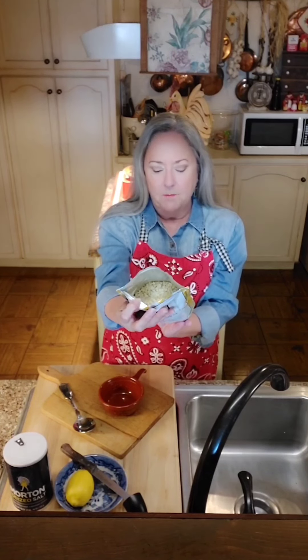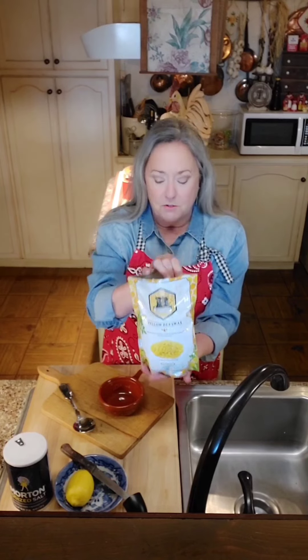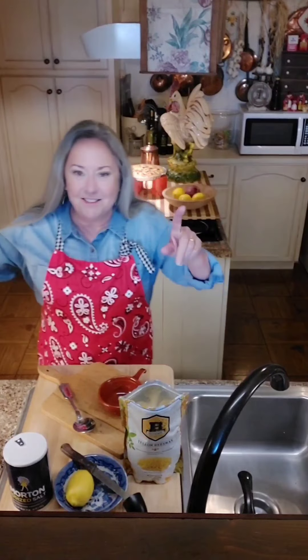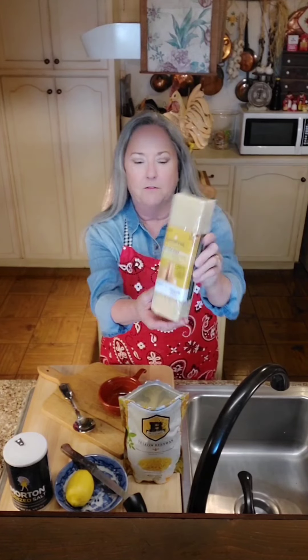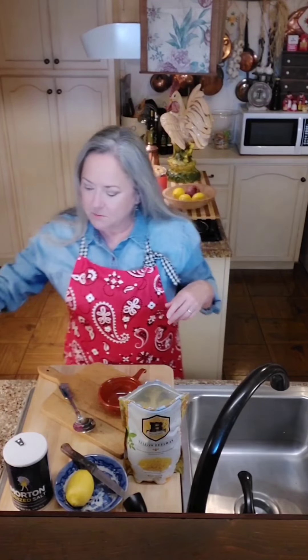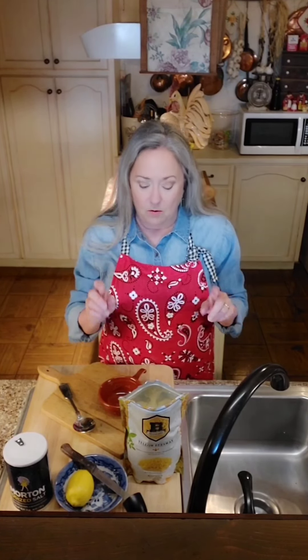Or you could use this big block of beeswax from Hobby Lobby - it's really hard and you have to grate it. Either way works great. The ratio is one part beeswax to three parts oil, and I've got my oven on 170 degrees.